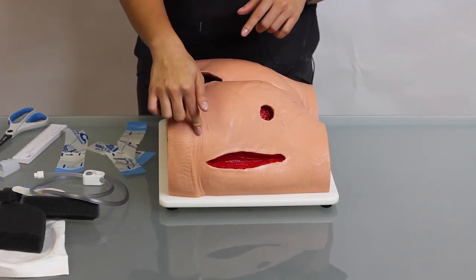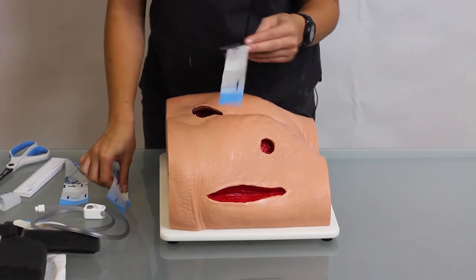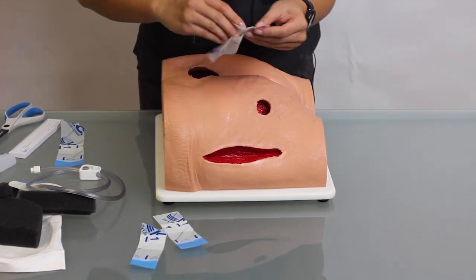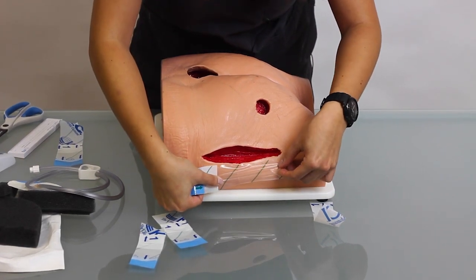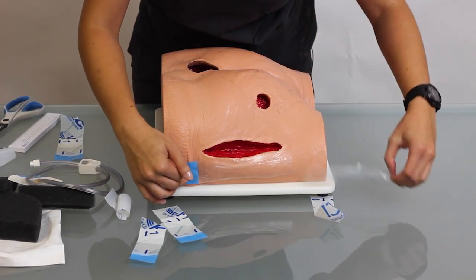You want to make sure to skin prep your peri wound always before putting on your drape. For this demonstration, I already cut out some pieces that you'd need. You'd need at least two inches to cover the peri wound. You just follow the instructions of the numbers to peel these back.